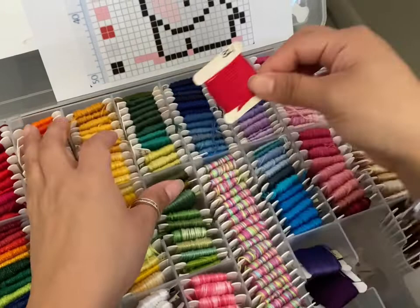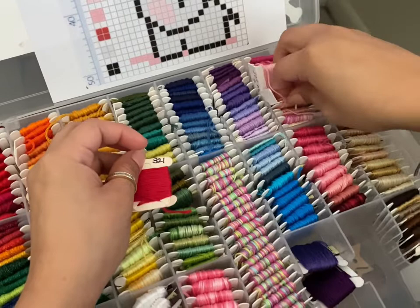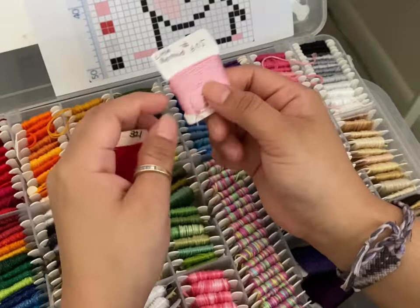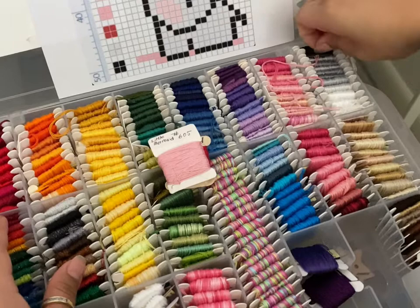My mom gave me this thread so I'm not sure if it's DMC or not, but the number on it is 321. For the pink I'm going to go with probably this pink right here — number 605. I labelled it 'Little Mermaid' because I used it for a Little Mermaid bracelet, so I know what color to pick next time. Black is of course black, but I'm running out of black, which is not okay.